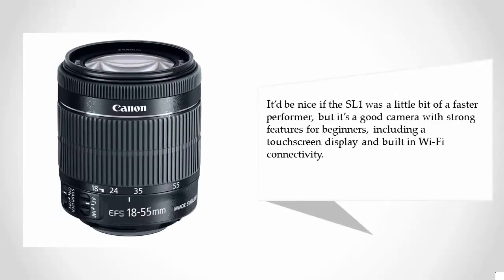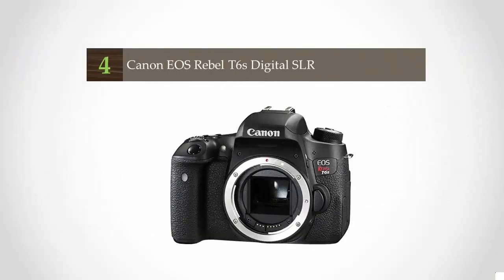It would be nice if the SL1 were a little bit faster, but it's a good camera with strong features for beginners, including a touchscreen display and built-in Wi-Fi connectivity.